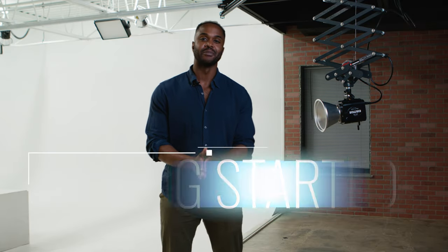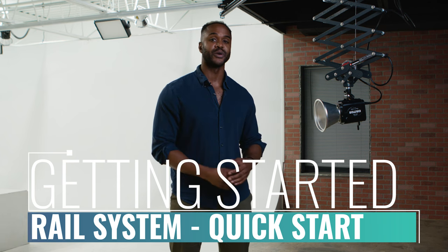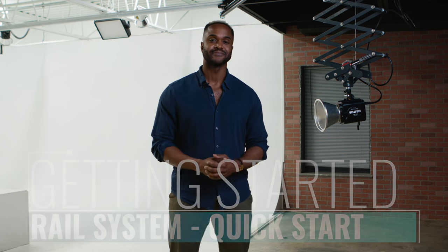Hi, my name is Kenoya Eke. I'm a photographer, and in this video, I'm going to show you how to use the lighting rail system here at Central Studio. The lighting rail system is one of the many great features here at Central Studio.